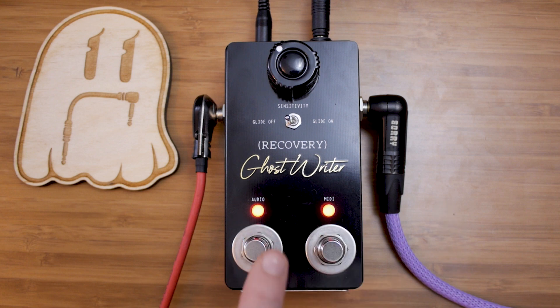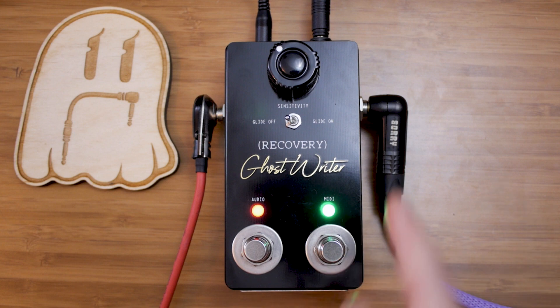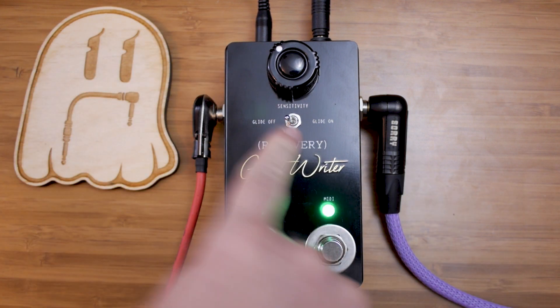Finally, we have two foot switches. We have audio, and that's a through signal for your guitar. So you can record or play through just a standard guitar sound in addition to a MIDI sound, which is really cool. And this converts through MIDI right there. This goes to your other pedals or your signal chain.